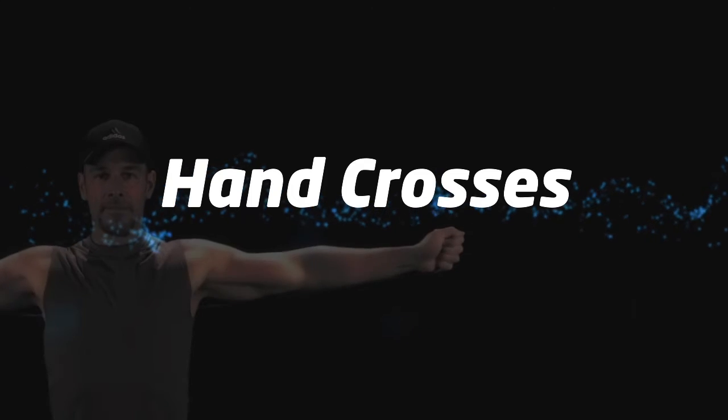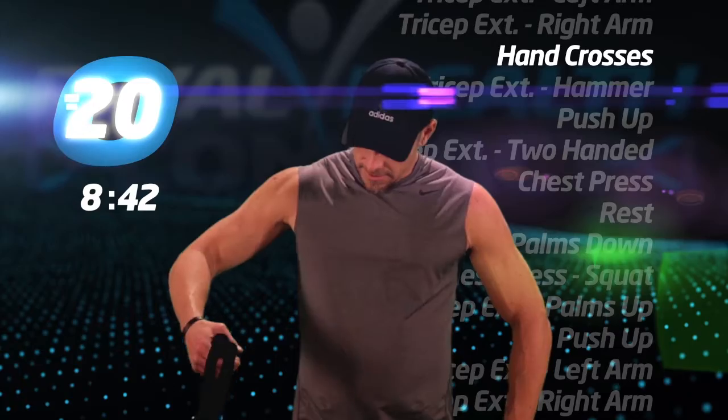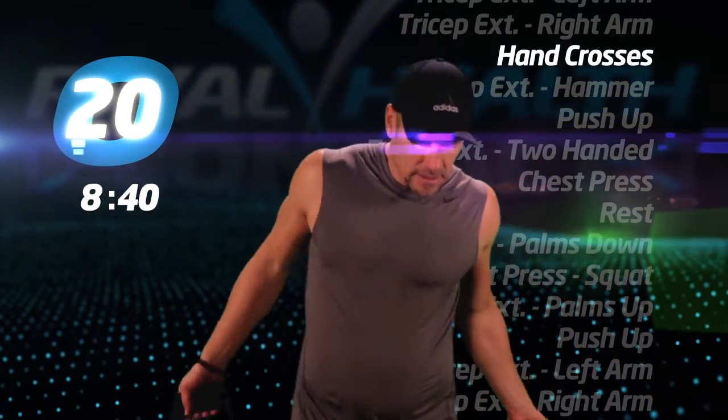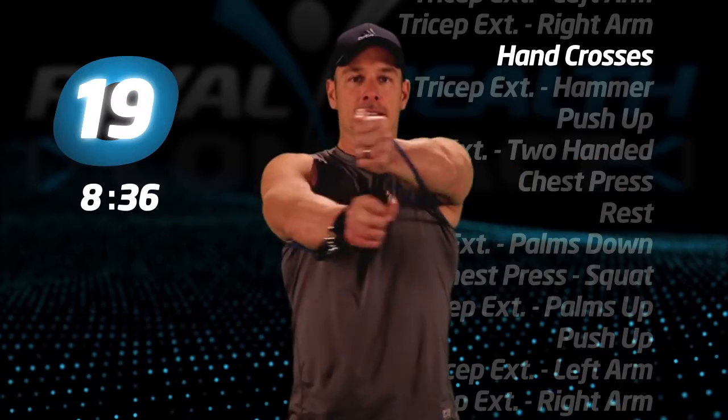Hand crosses. Tube behind your back and under your arms. Now cross your hands in front of your chest. These are similar to chest flies.